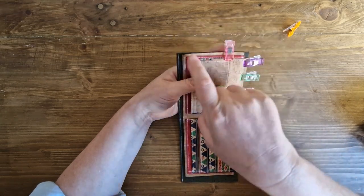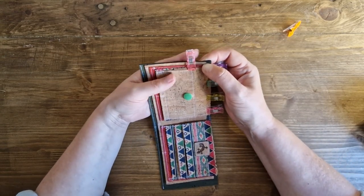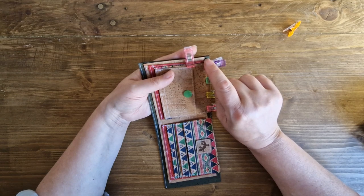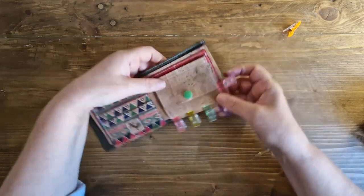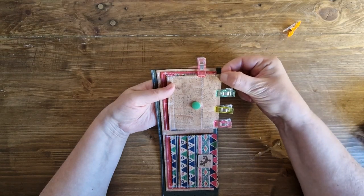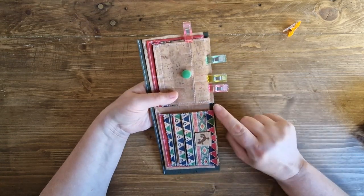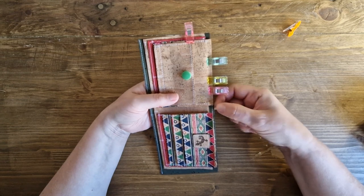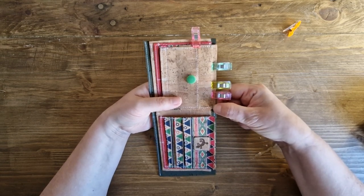Starting at the top corner, backstitching really well at the beginning because this is going to be under a lot of stress, we're going to come all the way down to the bottom where our banknote slot ends and backstitch there really well. Then we're going to sew past that to the corner of our outer wallet, keeping our seam allowance — which is in the pattern instructions — then pivot and sew across the bottom, backstitching really well here where our two pieces join, all the way to the corner where it meets up with our stitching from right back at the start on our main outer wallet.